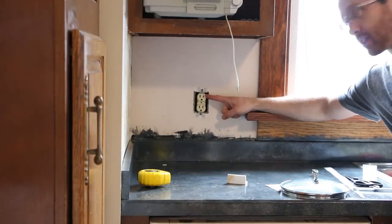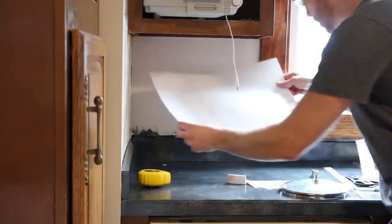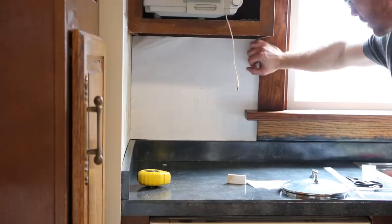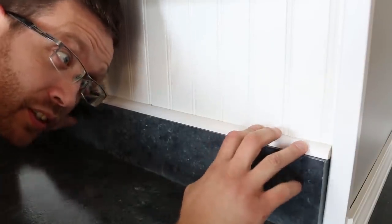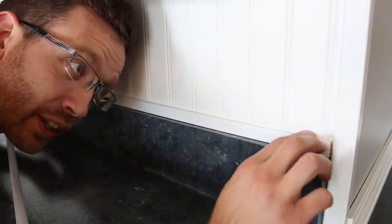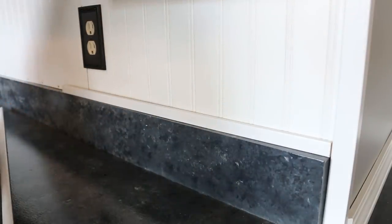Here's where it gets tricky — not only do I have a socket to work around where the seam won't butt up to it, but I also have this trim to work around. I grabbed a piece of paper, put it inside, and went around the trim — that way if I cut just inside this paper, I should be good. I can also feel where the socket is and make marks on the paper. Originally I planned trim to cover the seam and nail marks, but I got some different trim that looks a lot better and gives a nice clean look.